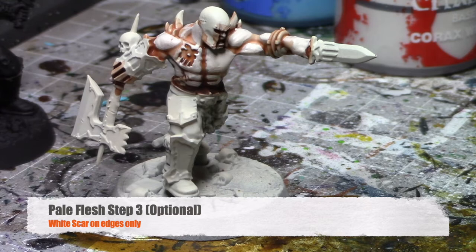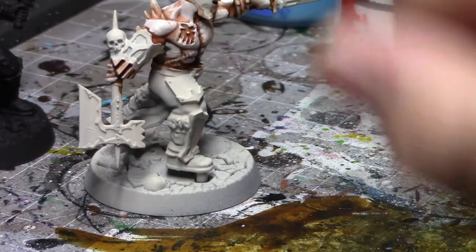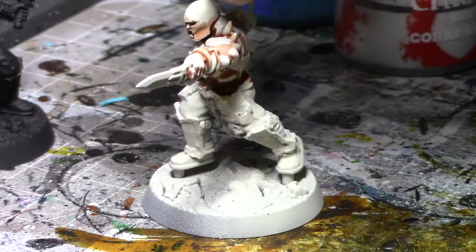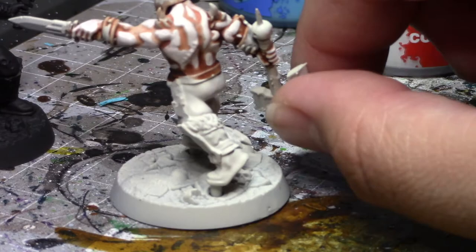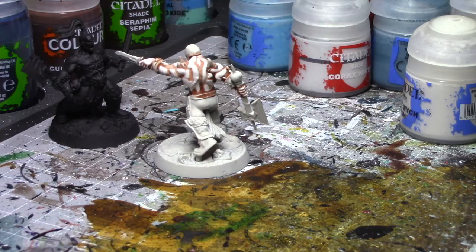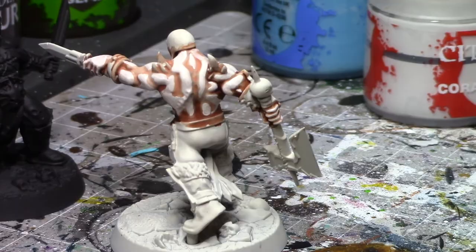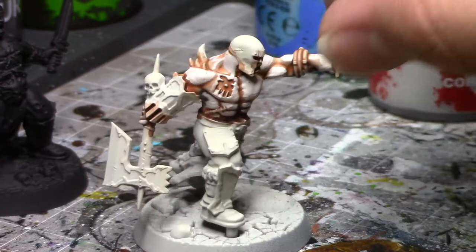Once you finish that step, you can start adding another layer of White Scar, but only on the very highlighted edges — things like scars, the ridge of the nose, the ridge of the face. This is typically the color scheme I use for vampires. Vampires are typically a little more just faces and not too much ridge on the bodies. So it looks a little funky on the back, but it's still that pallid flesh tone — a little more dead flesh.